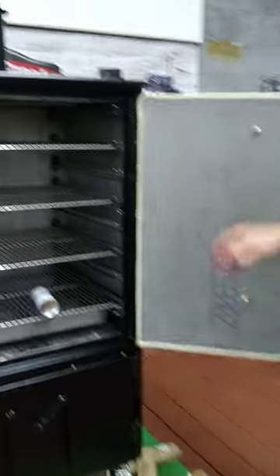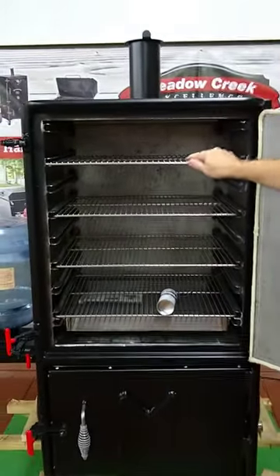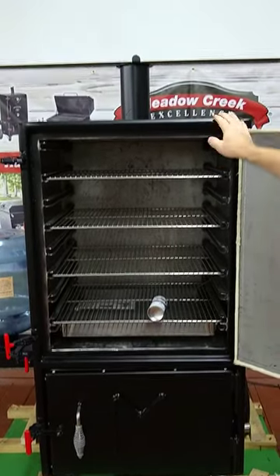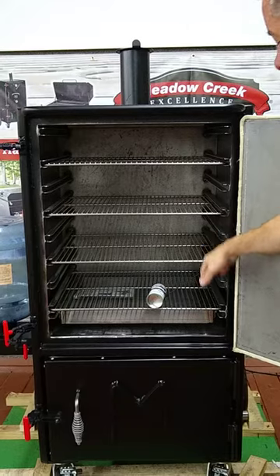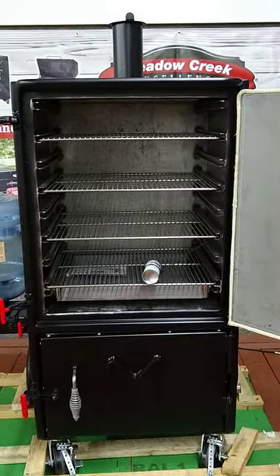It's a one-inch insulated box. It comes standard with four grates, which gives you about 1,600 square inches of cooking space. There are seven actual slots where you can move your grates around, depending on what you're cooking.